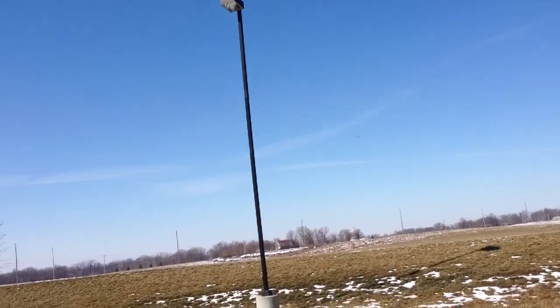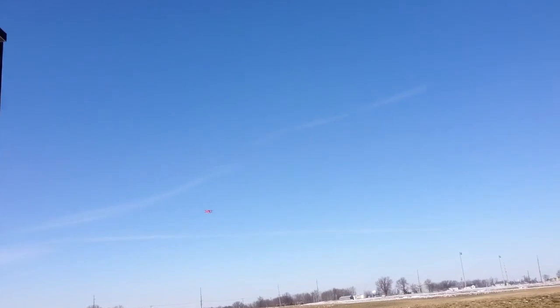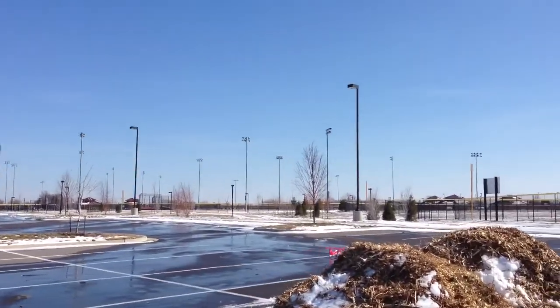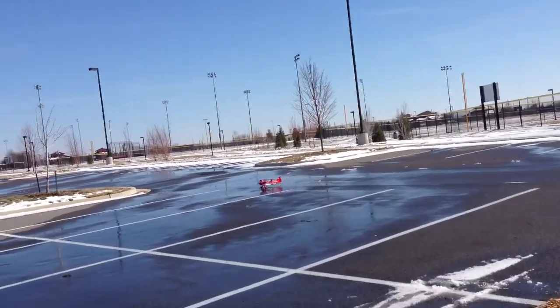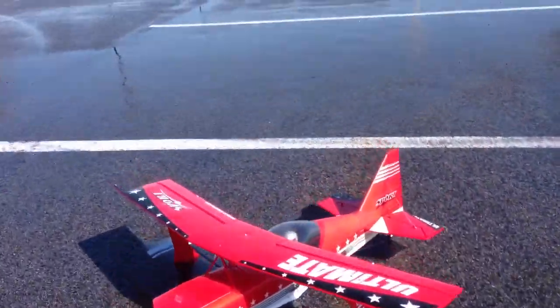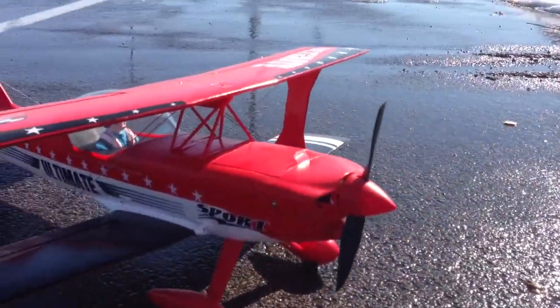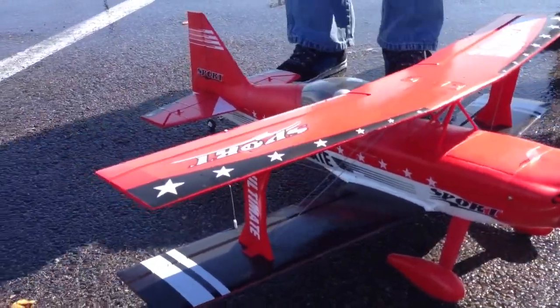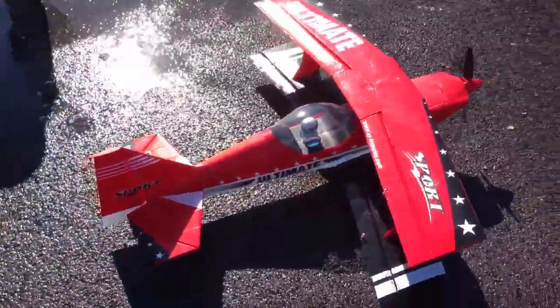What do you think of it, Mark? Do you like it? Alright, we're going to bring it in. I think it was best to come in with the wind — into the wind, yeah, that way. Bring it in. Perfect. Look at that baby. Let's check this thing out. It's a 7.6 prop on that. What kind of motor do you use on it? I'm not even sure what's on it — I think it's a 960 KV. Brennan, stand back. I'll have to look at the specs on it.